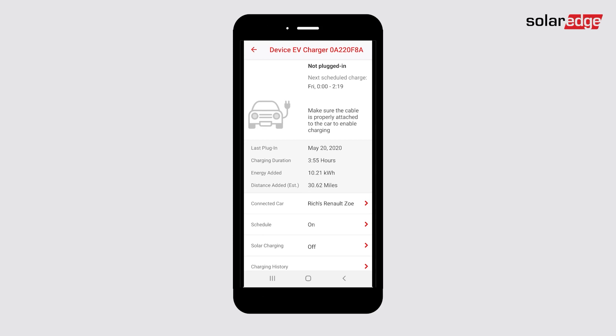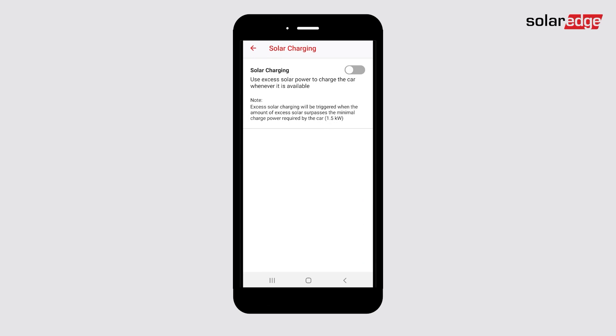From the EV charger dashboard, to charge the car using excess solar power, press Solar Charging. Toggle the solar charging option on to enable charging using solar energy.